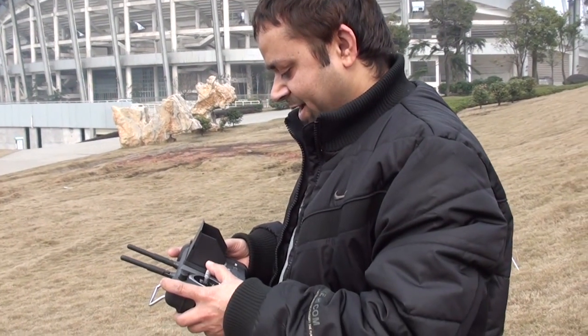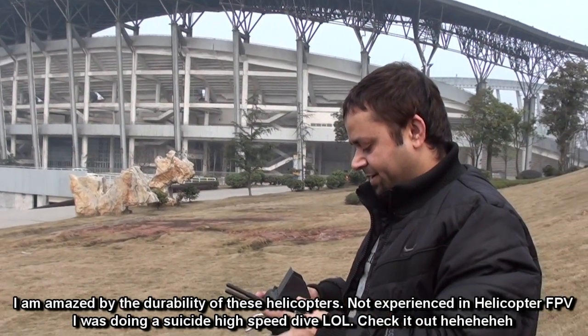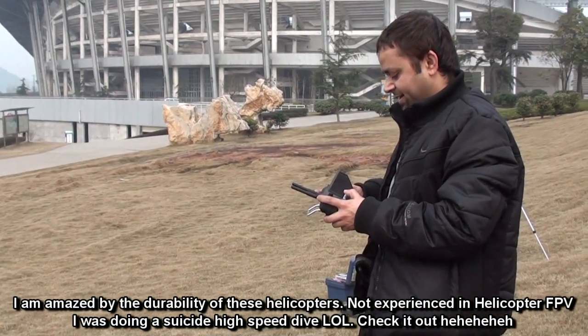Now I'm going to switch my eyes to the screen — you can see I'm actually doing the FPV on the helicopter, and I will bring it here to let it hover somewhere near us.